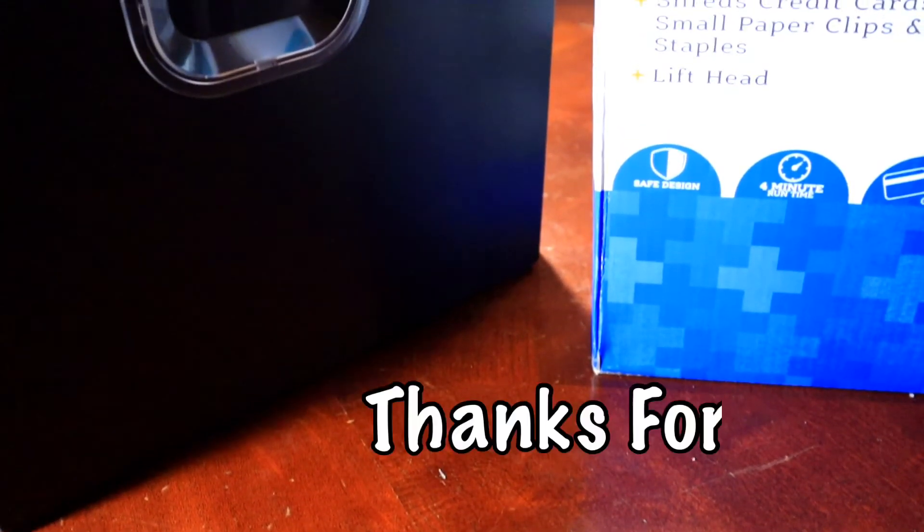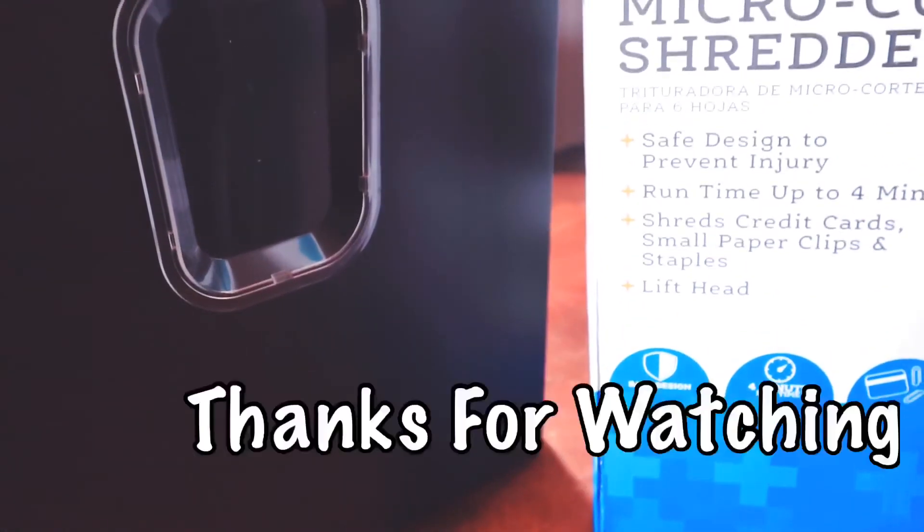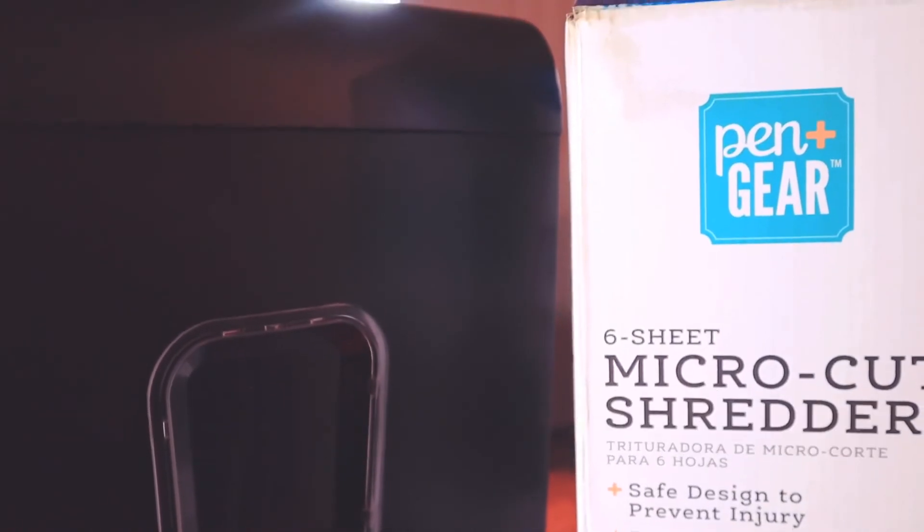All right y'all, so this has been my review of the Pen Gear paper shredder. If I left out anything that you have a question about, make sure you get down in the comment section, drop a comment, and I'll make sure I try to answer. That's pretty much it y'all — I'll see y'all in the next video.